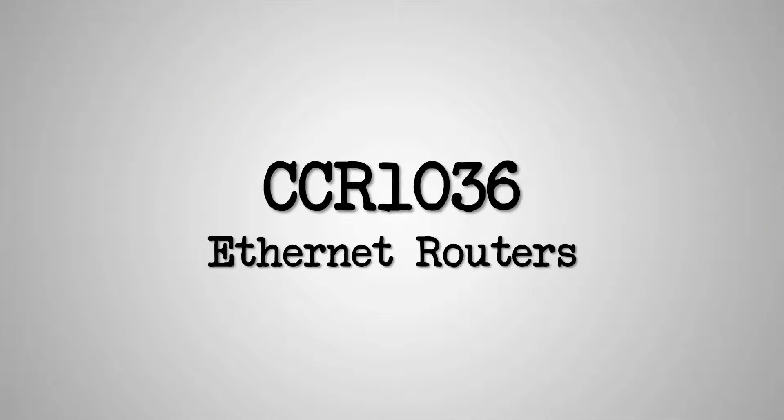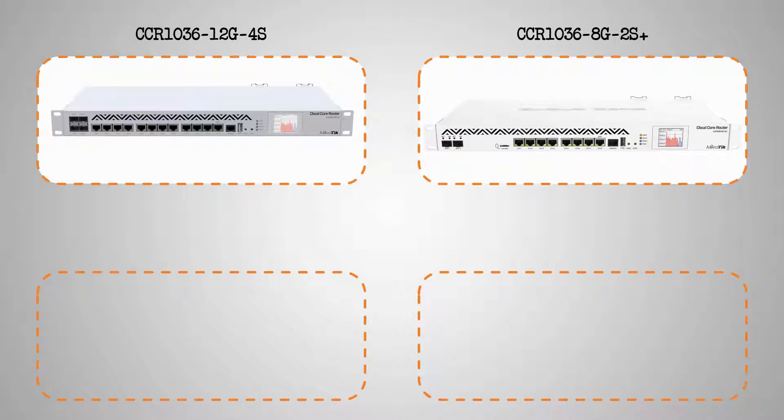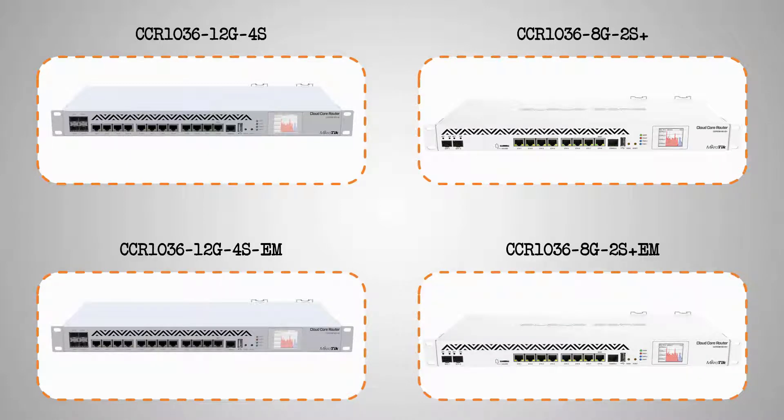The CCR1036 family of Ethernet routers are quite similar to each other. We first have the two CCR1036-12G4S and CCR1036-8G2S+. The other two CCR1036 routers are identical both in looks and performance to each of the two devices above, but have the letters EM at the end of their names and product codes, on which we'll elaborate right now.